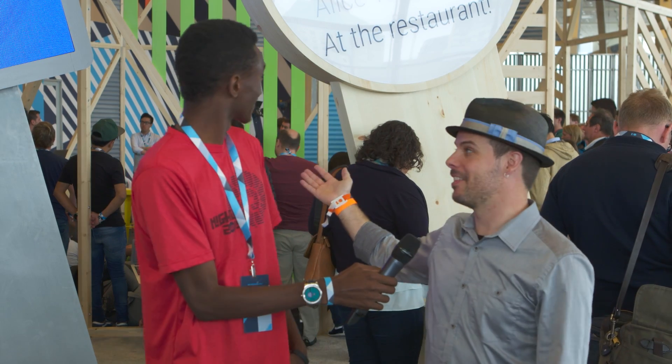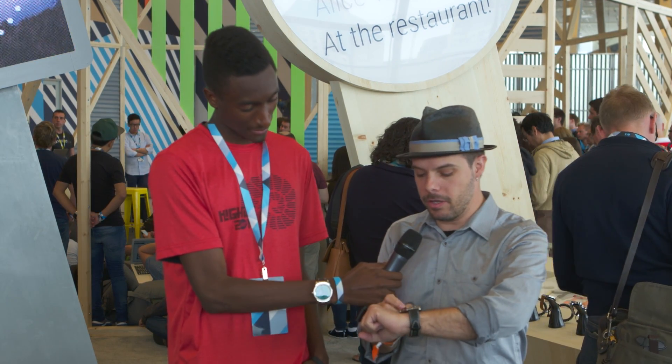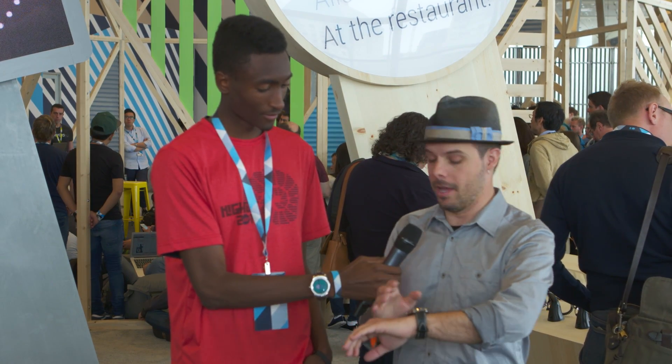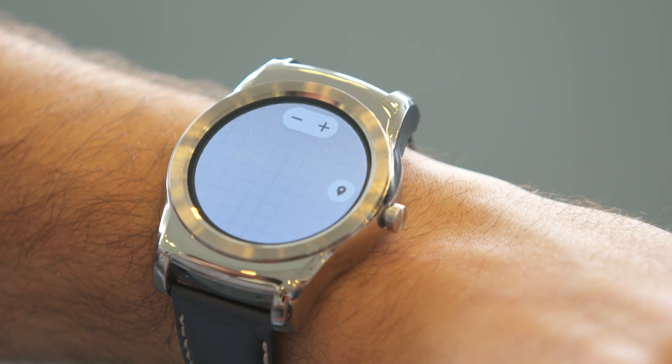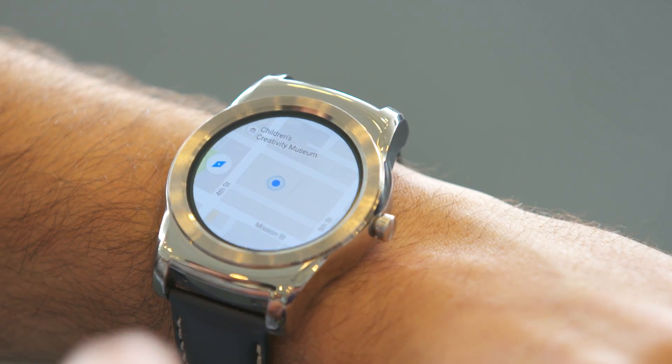So here we are in the Android Wear area. Really big watches, which is pretty cool. And of course, a normal-sized watch on my wrist. Now, I want to show you one of the new apps that we launched recently, which is Google Maps on Android Wear. If I just tap on the watch and load up Google Maps, you can see the first thing is that it's maps on the watch, which is pretty cool.